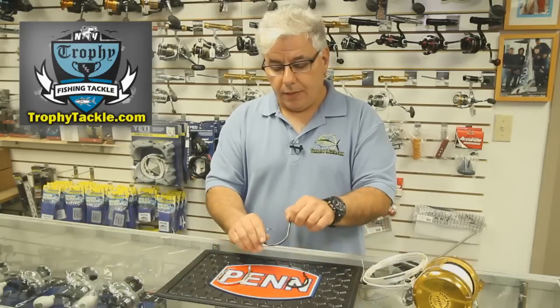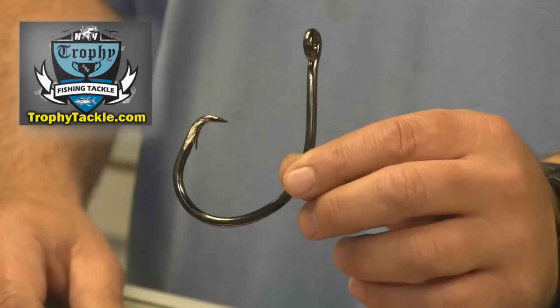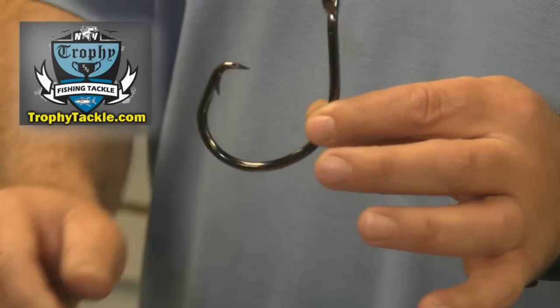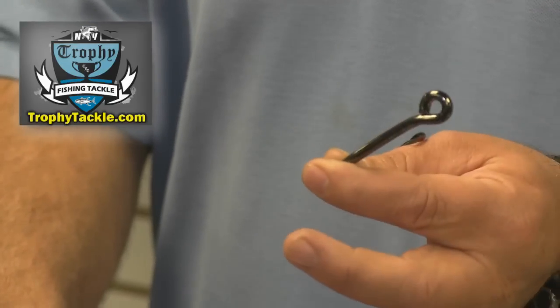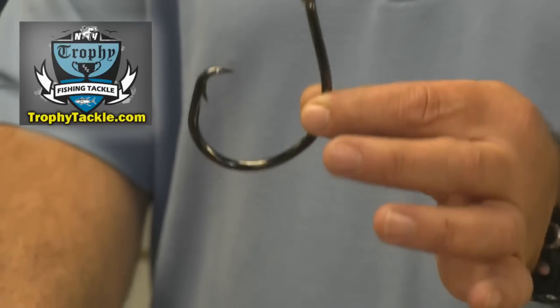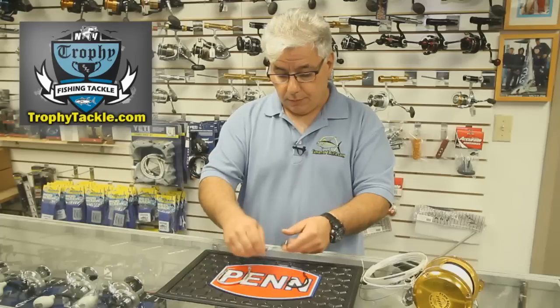The second hook is the Eagle Claw L2045G. This one happens to be in 20-aught, and again it is a very nice hook — light wire, super strong tempered, black alloy finish. We like this hook a lot since it is such a small, lightweight hook, and you can use it in many different applications when rigging your baits.